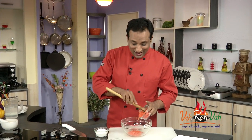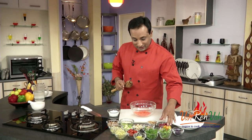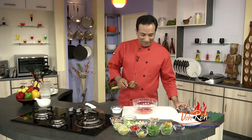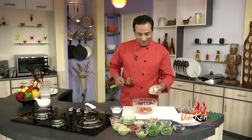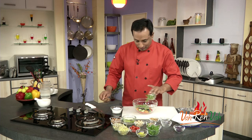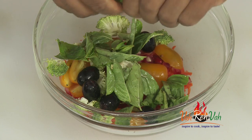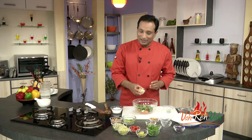For this rainbow salad, I've got a nice orange color coming from carrots, and red color from pomegranate seeds. I've got tomatoes which are yellow in color, broccoli that is green, and dark blue from grapes. I'm also adding some basil — you can just tear the basil leaf and add it in.